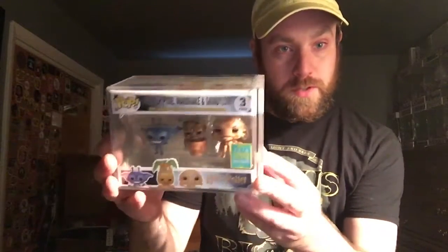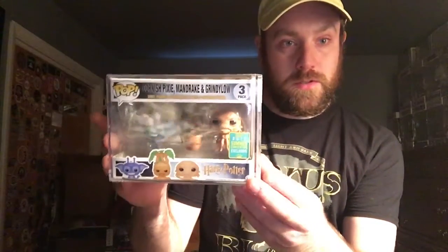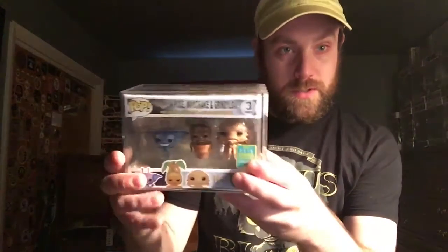Cornish Pixie, Mandrake, and the Grindelow from Harry Potter. They actually put it in a hard stack as well.